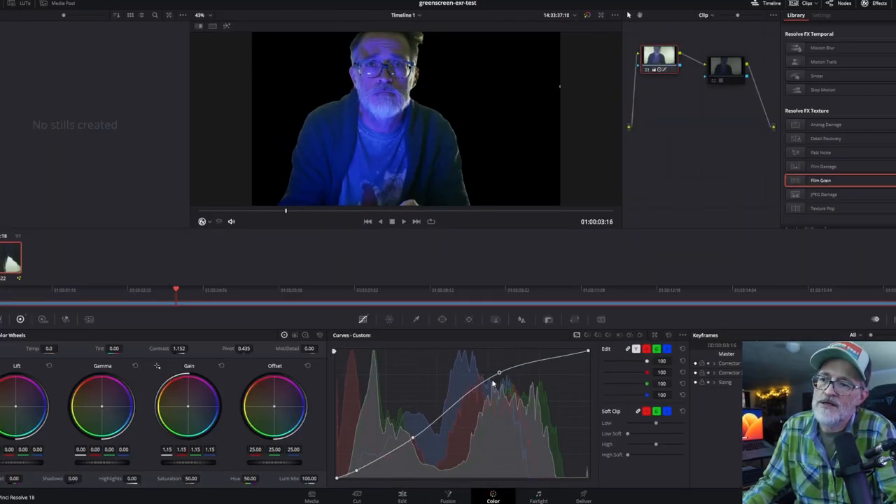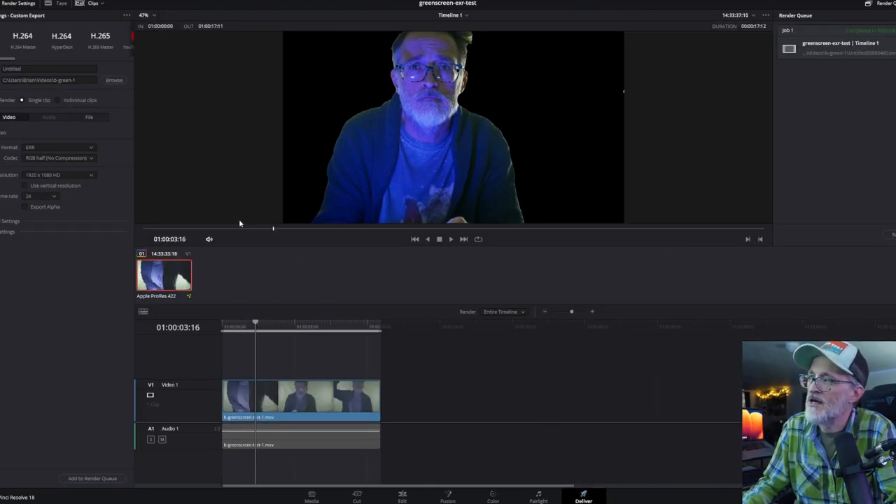From here I went to the Deliver tab, selected EXR for the format, and made sure to check 'Export Alpha' — this is what turns the black background into an alpha mask in Unreal Engine. I just add it to the render queue and render it out. Based on the output location you set, it generates one file per frame for the EXR, but each file contains lots of color data that can be used in tools like DaVinci Resolve for color grading.